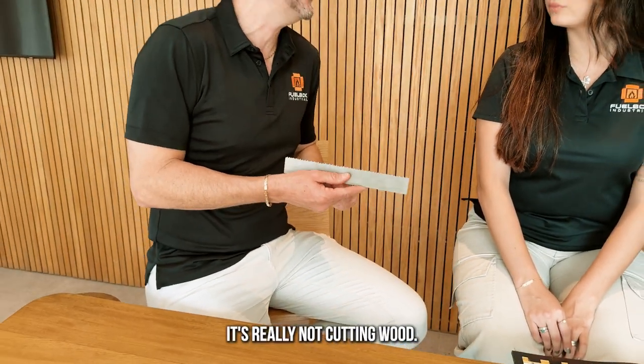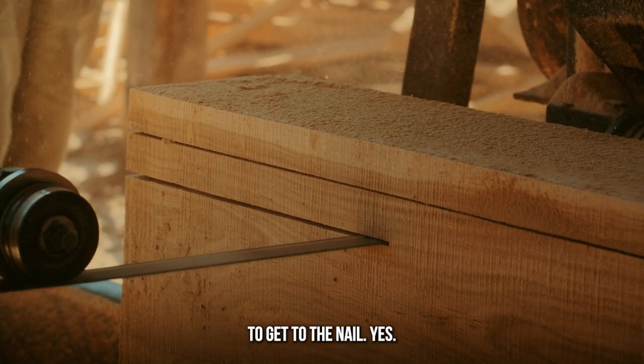People say a lot of times this is cutting wood. It's really not cutting wood. It's getting through wood to get to the nail.